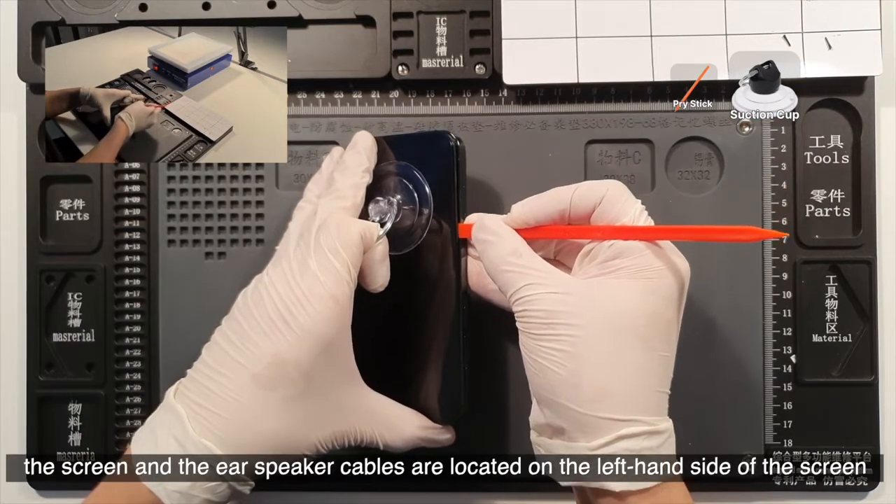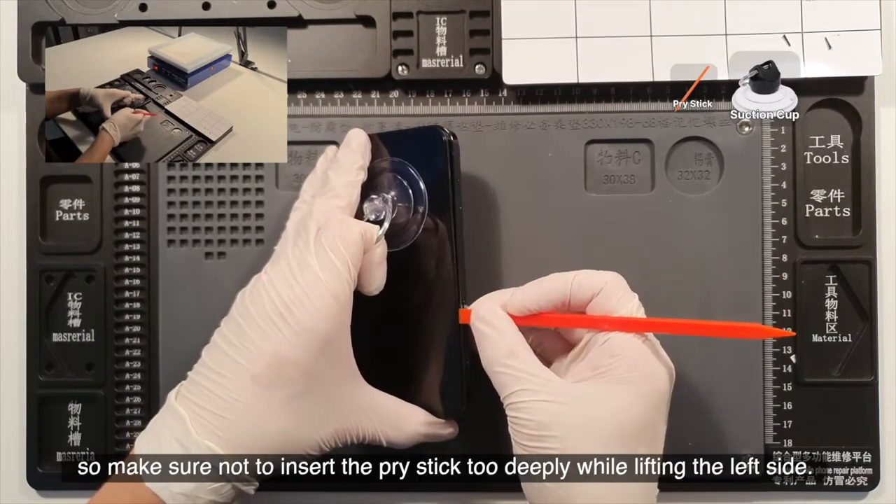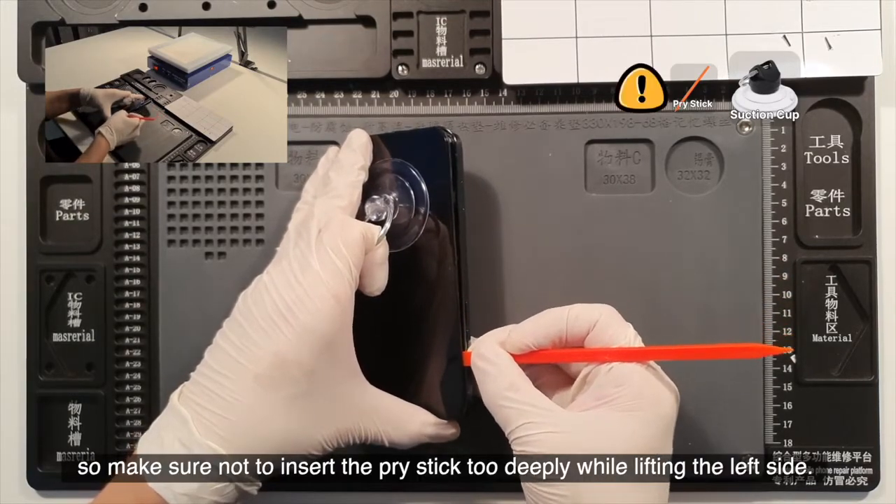Unlike the previous version, the screen and the ear speaker cables are located on the left-hand side of the screen. So make sure not to insert the pry stick too deeply while lifting the left side.